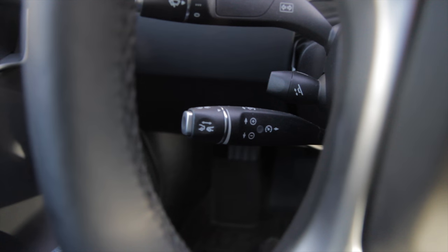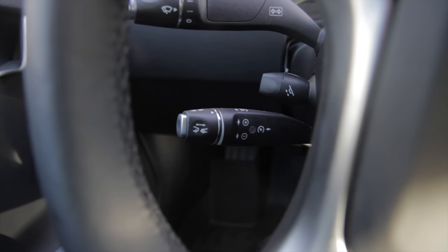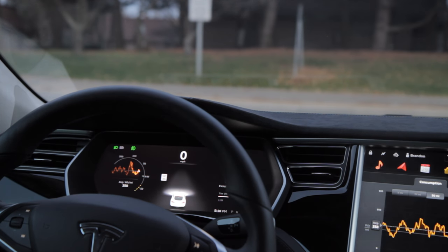So that's a little primer on the stick itself. Let's check it out on the road. Now I'm on the road and I want to show you some of the features I talked about with the cruise control.